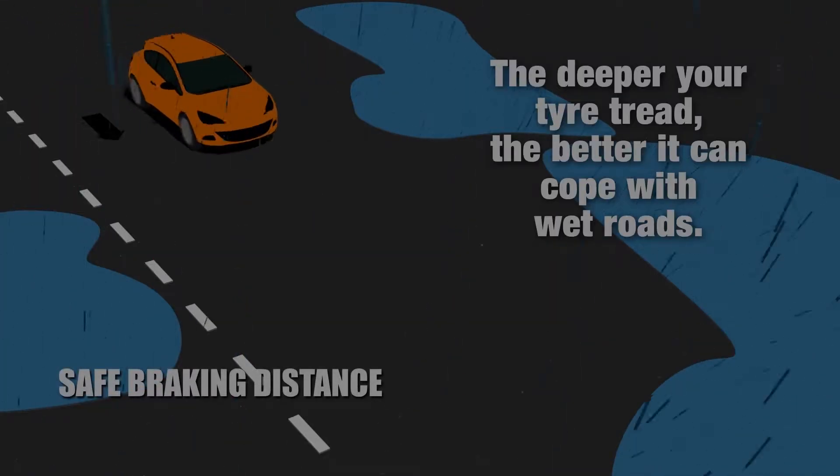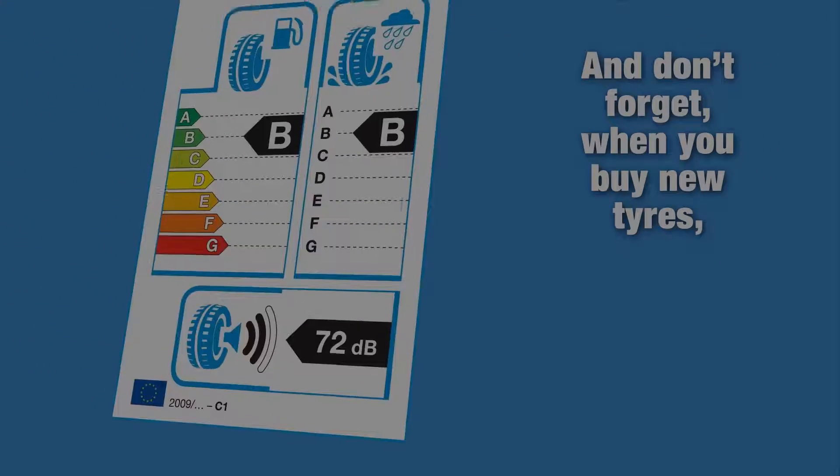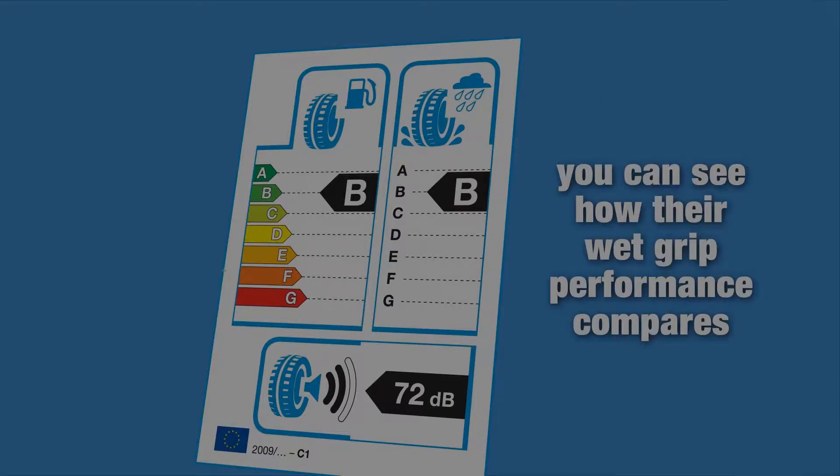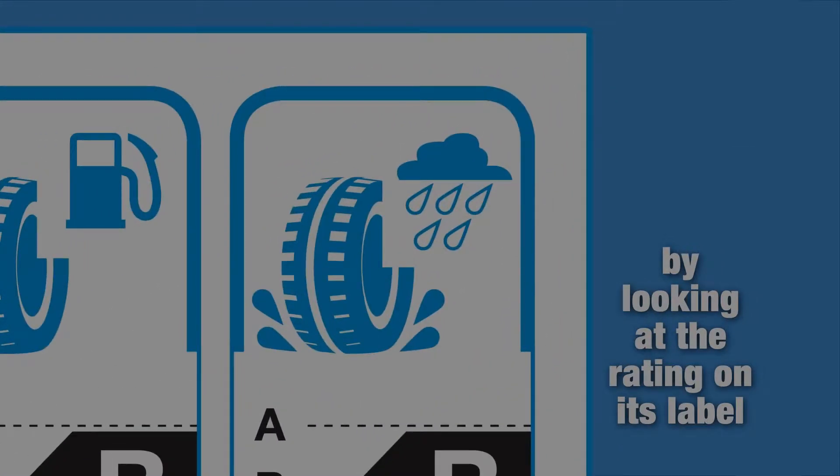The deeper your tyre tread, the better it can cope with wet roads. And don't forget, when you buy new tyres, you can see how their wet grip performance compares by looking at the rating on its label.